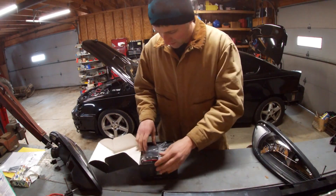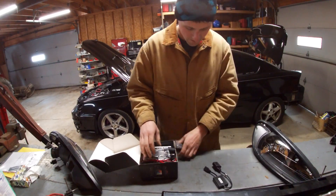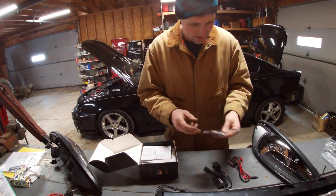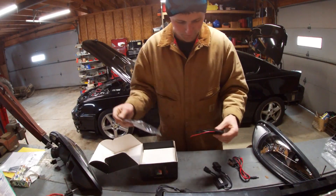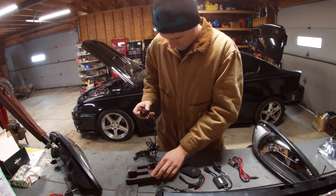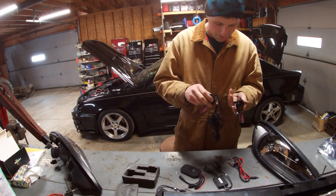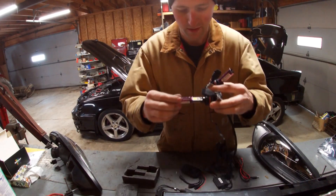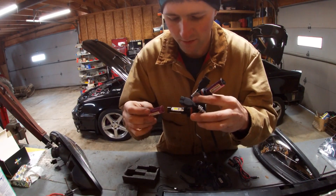Alright, here's the big deal — I kind of already started going through this. What you have to deal with: you get a harness, here's the control unit. Same thing, pretty good quality, built-in fans. You can see here where the LED is and where the demon eye is.